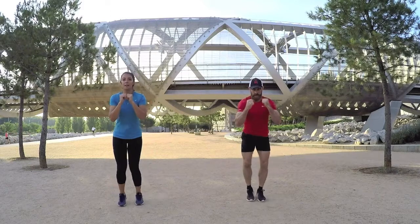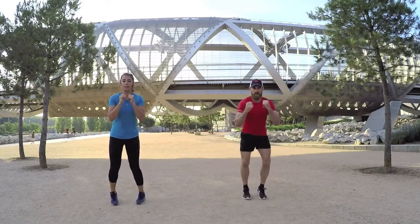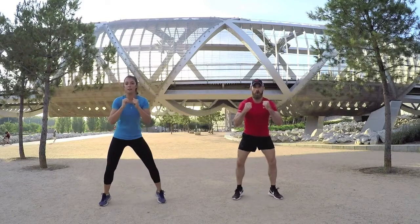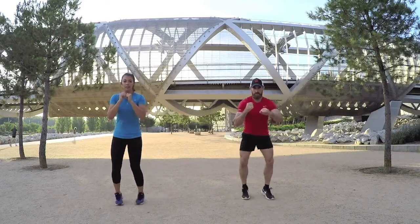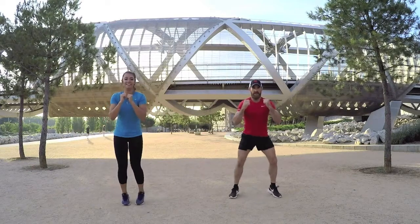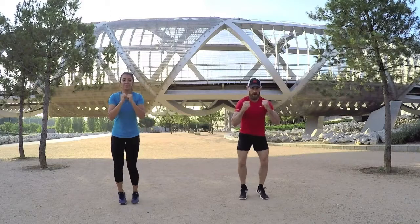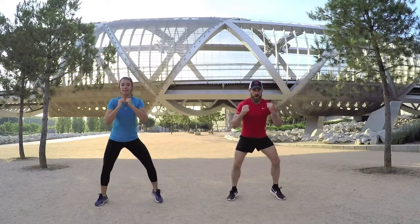In — little baby steps, keep those feet moving. Good. Paulina's flying, hope you're doing a good job too. Feet together and out again, good.